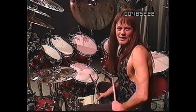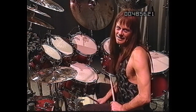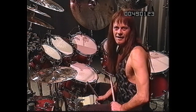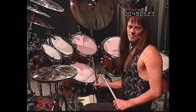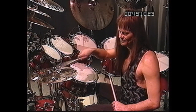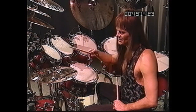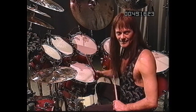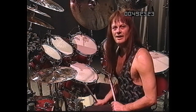Now I'd like to show you some things with the hi-hat. The hi-hat may be my favorite instrument in the drum set because it's capable of making so many different sounds — foot operated, closed foot operated, the bell, struck on the side, struck in the center. It's a great instrument. But before I get into all of that, I'd like to do something with the band.